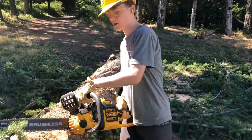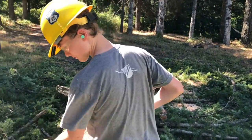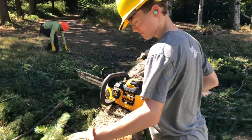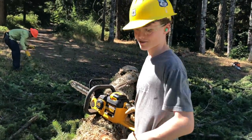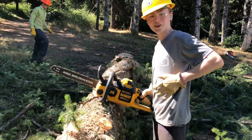How do you like that saw, Jack? I really like it because it's so quiet. I've never cut with it before. How does it compare to a gas saw? I have to say, I think it's better — just a little bit, though.